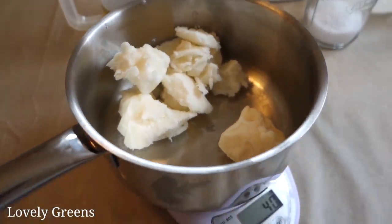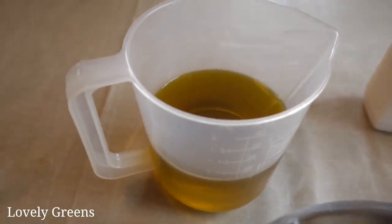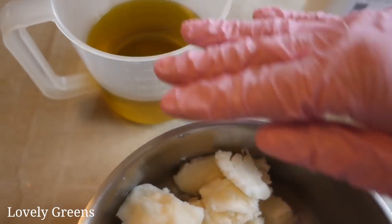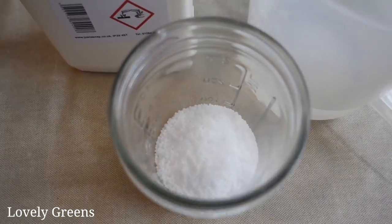These are two of the base oils, and then in the back here I have a jug filled with extra virgin olive oil and a bit of castor oil at the bottom. Together, these are the main oils. To make the lye solution, we have some sodium hydroxide.